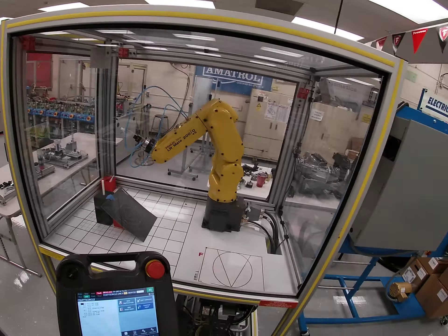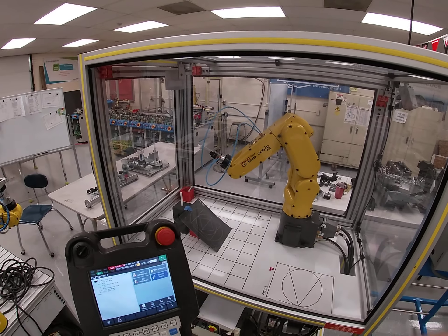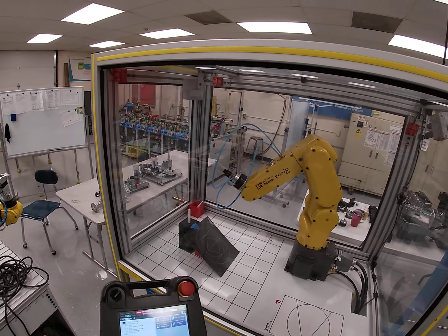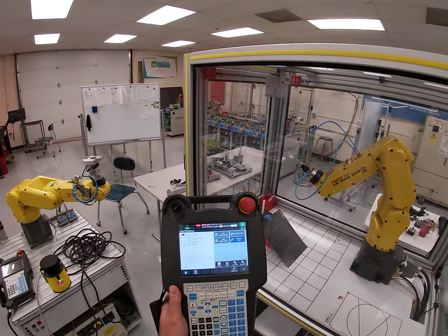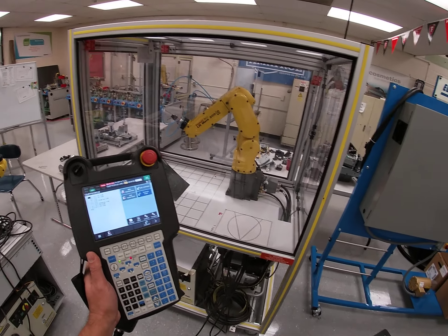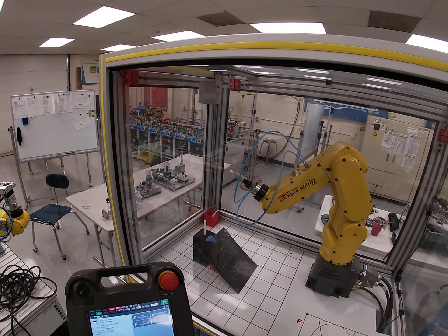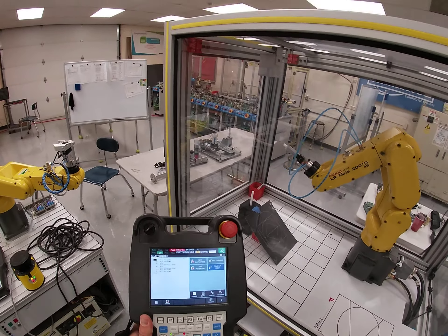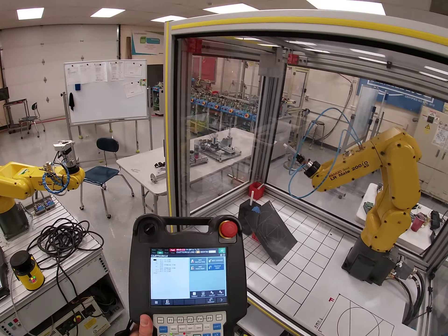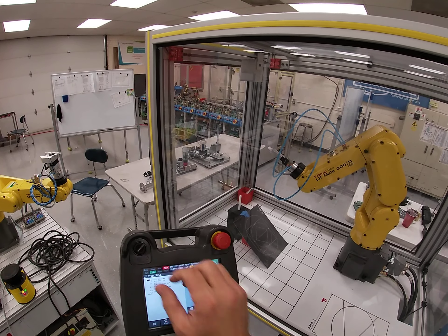I've already recorded my program and I'm going to step through each particular point so you get a gist of what you're doing. I want you to always start in the perch position. The biggest thing I'm always repetitive on is: jog in joint, record in world.